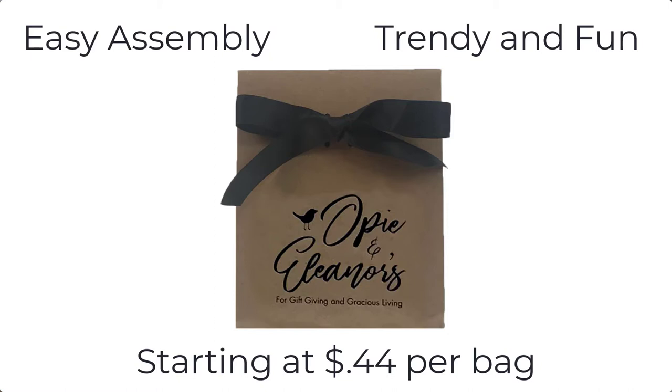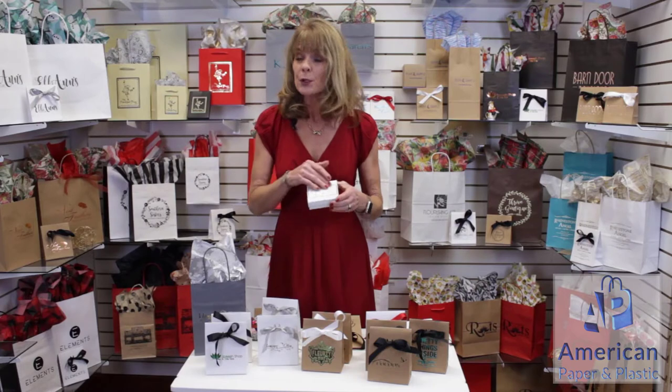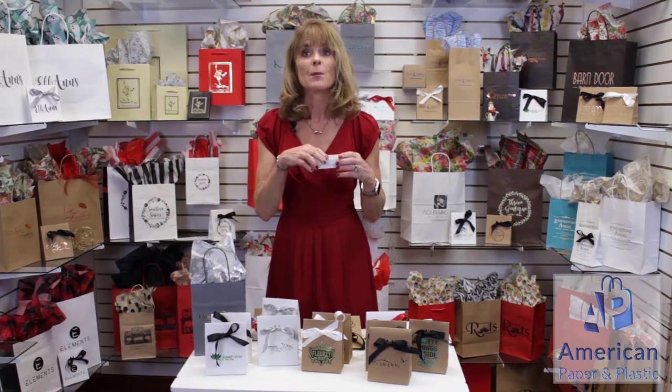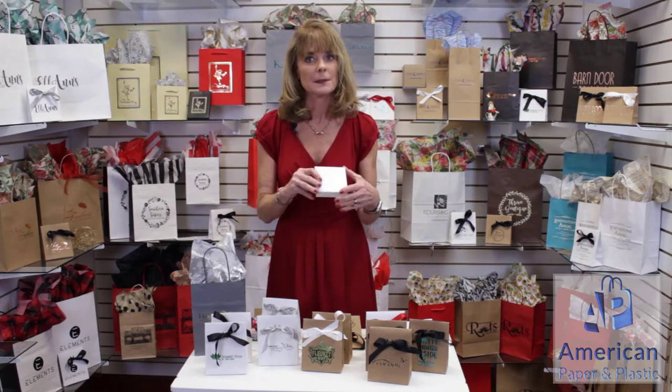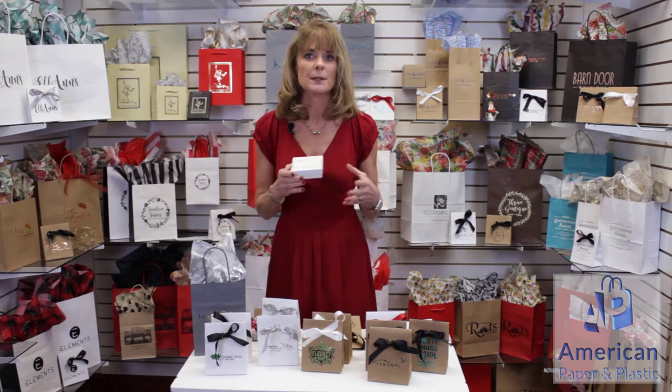The price for a bag like this printed is 44 cents — I include the bag as well as a foil. Now if you're going to take a box and just put your logo on it with a foil label, this is going to cost you 49 cents. Also, you're going to have to put ribbon on it to make sure the box is secure. Once you put the ribbon on it, you're not going to be able to see that label and nobody's going to know where this came from. You've lost that brand awareness you want to get out there.